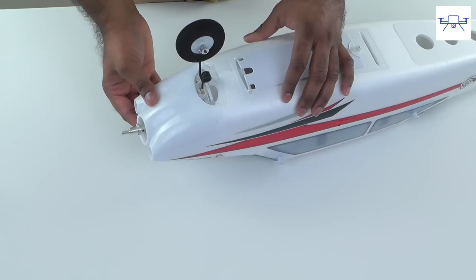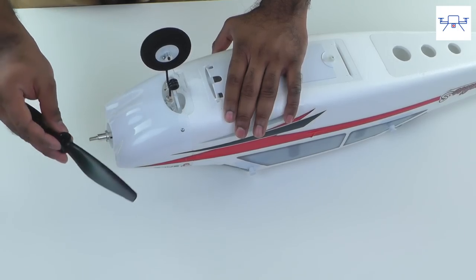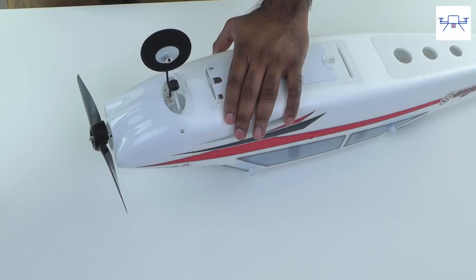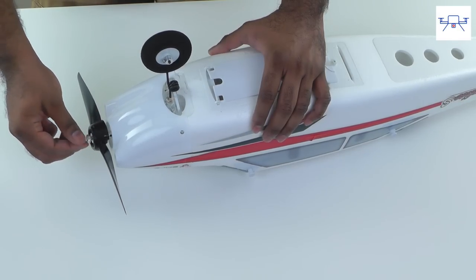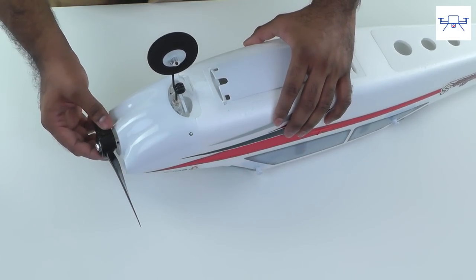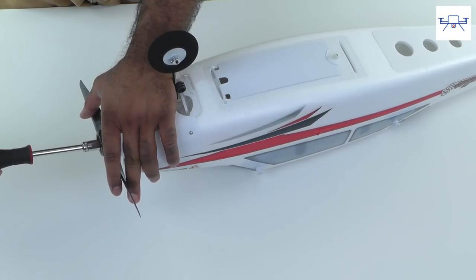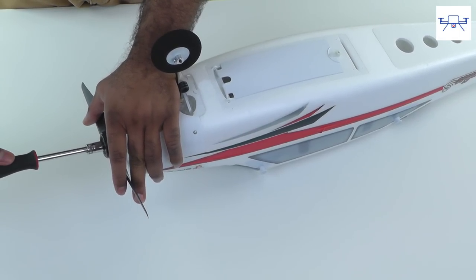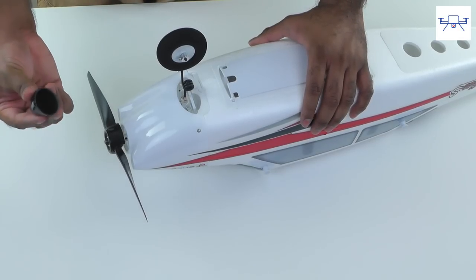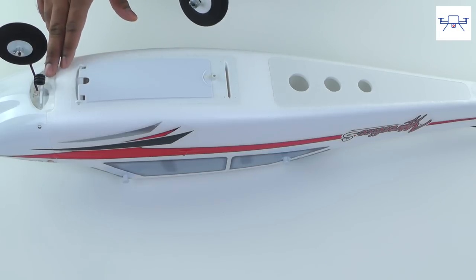Time to put the cowl back on and insert it in place. I've tightened up all the screws on the cowl. The prop slides on first — numbers pointing to the front. Put the prop holder in place, then the washer goes in next, and then the nut. Hold the prop and hand-tighten the nut first, then use a socket wrench to apply a little pressure and tighten it — don't over-tighten. Just make sure it's hand tight, and last but not least the spinner just snaps back on.